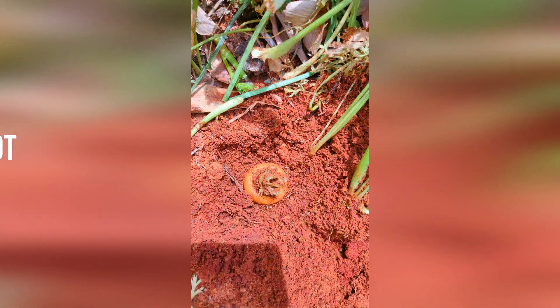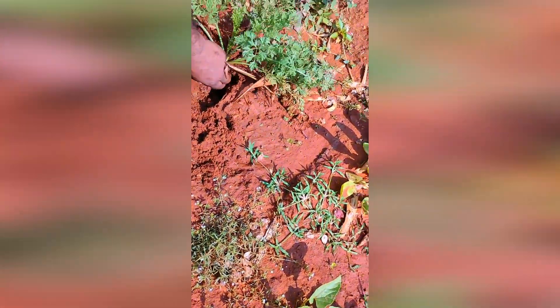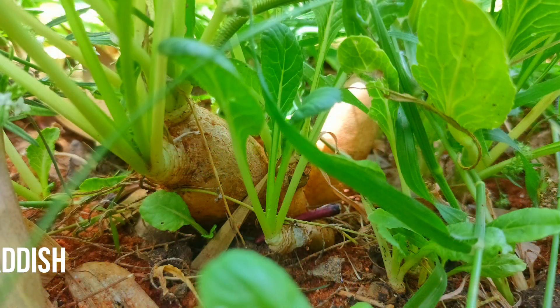We have to put the seeds in December, but now we are putting the seeds this week. This is the water and this is the carrot. I am going to put the seeds in this water to test them. We have to test the seeds in the climate first, but the seeds are good.